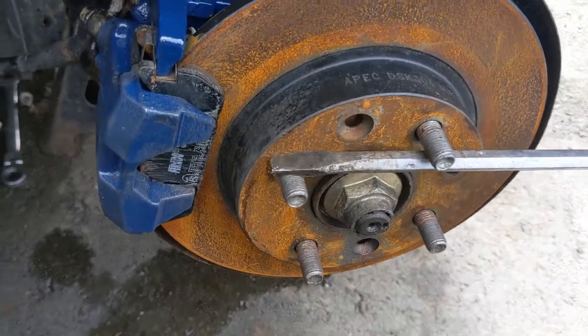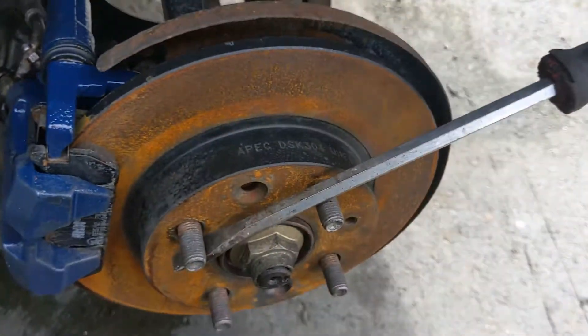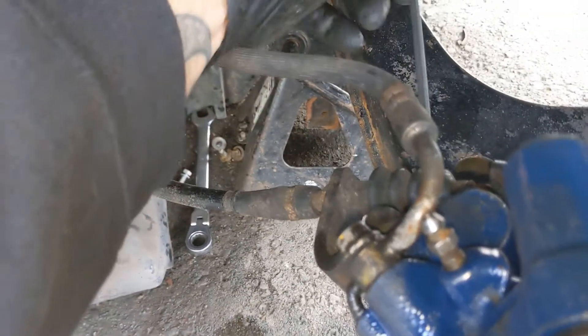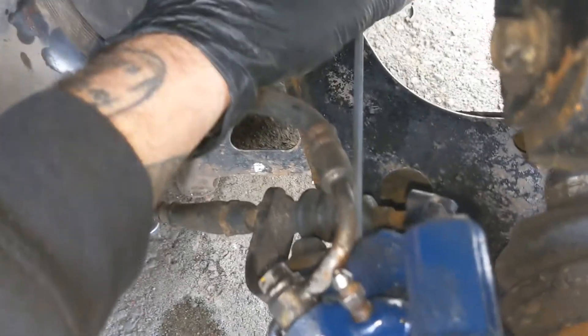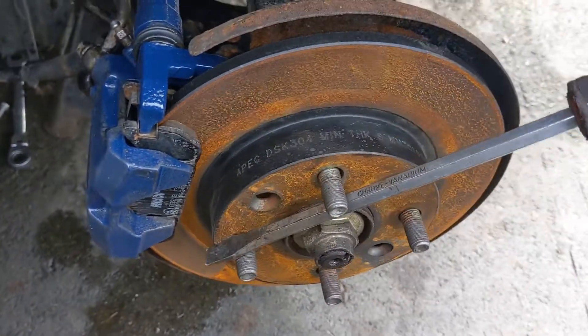Just make sure this disc is locked out. I've just got a long flat blade screwdriver — so that's locked out. Then I'm just going to back it off, sort of three quarters of a turn, like that. Then try again — we should be able to turn this, no problems.